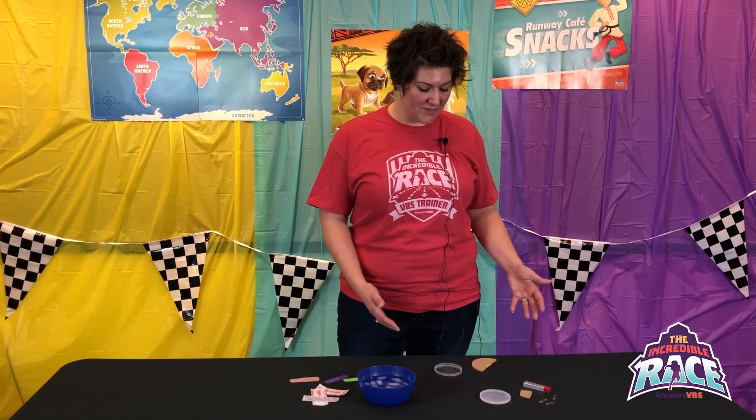For Day 5 science experiments, the first one is called Go. They're talking about the Great Commission and spreading the gospel, so they're going to make their own compass.